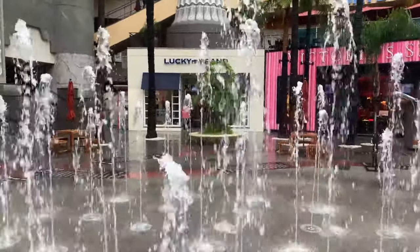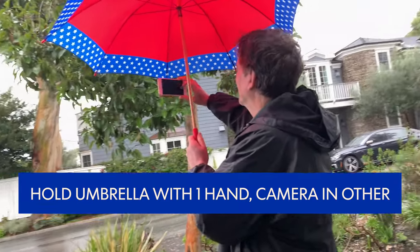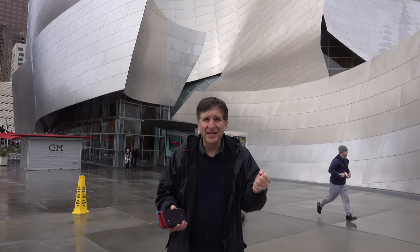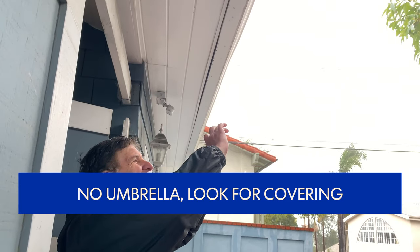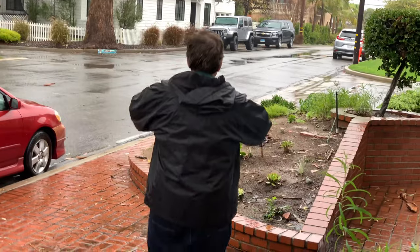A few tips for shooting whether you have a camera or a smartphone: bring an umbrella. You can hold the umbrella with one hand and the camera with the other — it will really come in handy. If you don't have an umbrella, look for an alcove or an awning somewhere to stand underneath for protection.